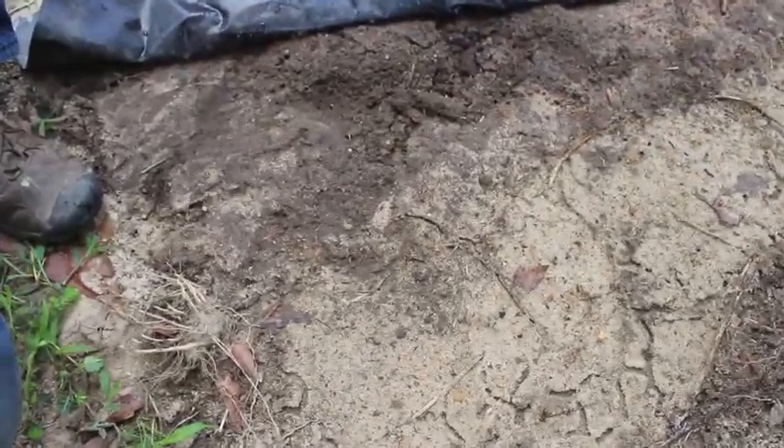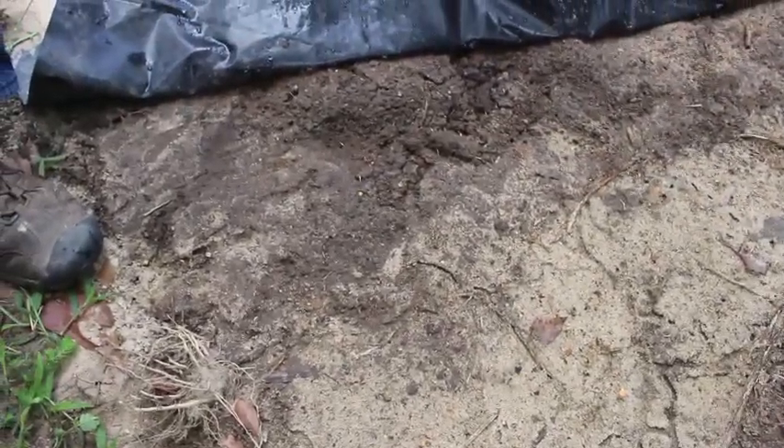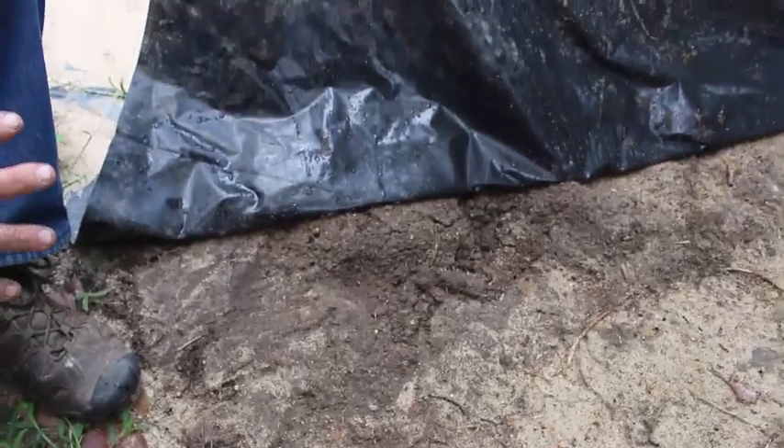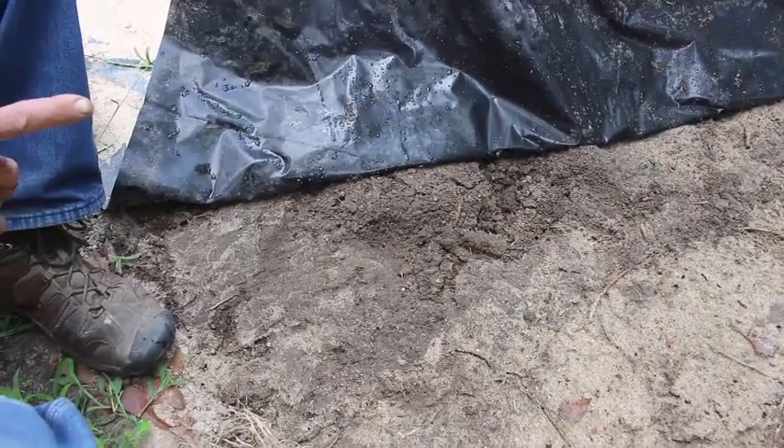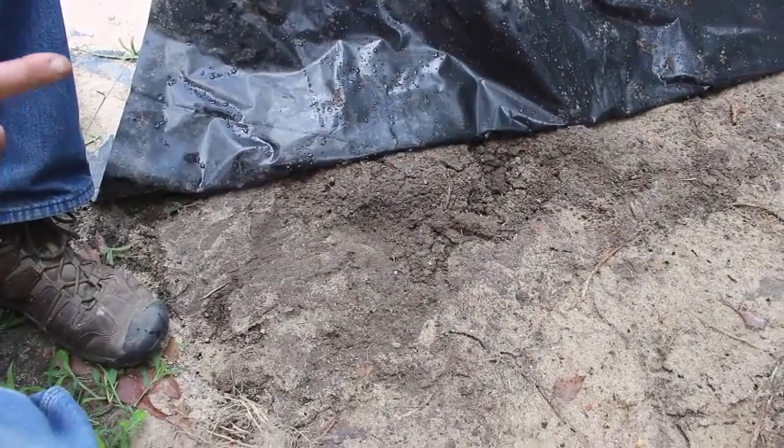Okay, we're looking under the black plastic. It is actually wetter underneath the black plastic than it was under the clear plastic. And we also have the mole cricket issue here under the black plastic, although it's not as bad.